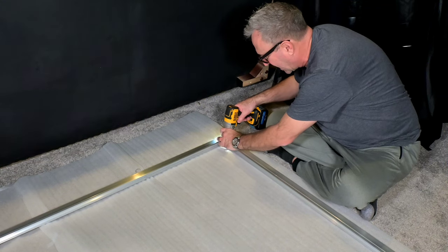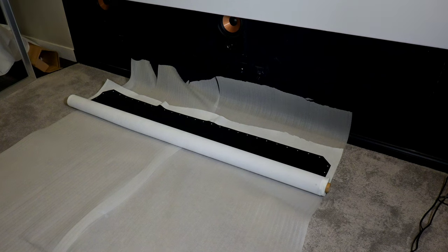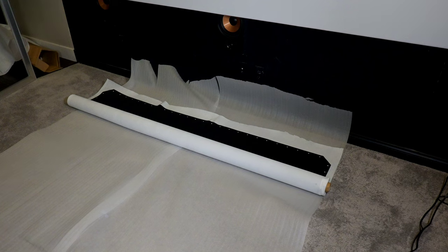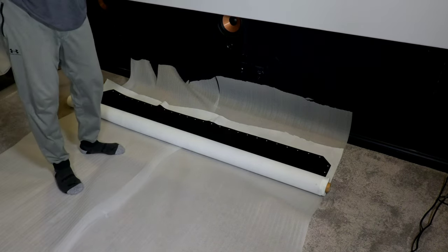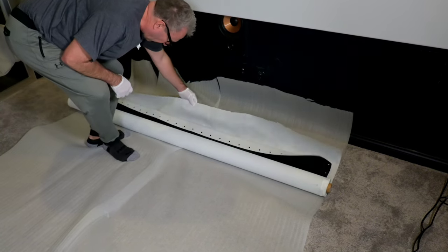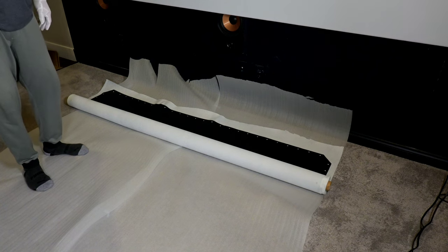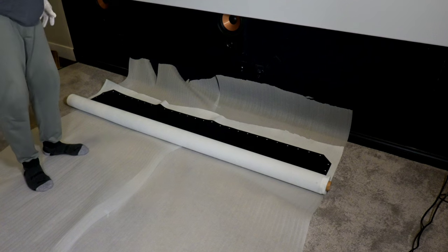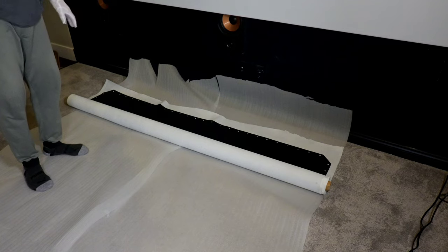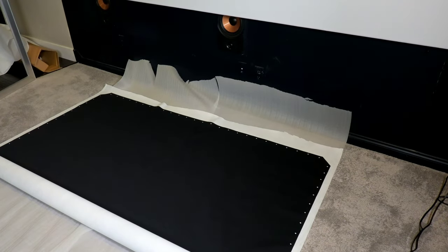The next step is to take the screen material out of the box and start to unroll it. I've kept the soft foam down for a little bit more protection, and it also comes wrapped in an extra protective layer, which is very nice. Don't forget to put on your gloves — that's very important to keep fingerprints down to a minimum. Make sure the screen front material is facing down; this is the back that you want showing. Roll it all the way out and we'll move to the next step.